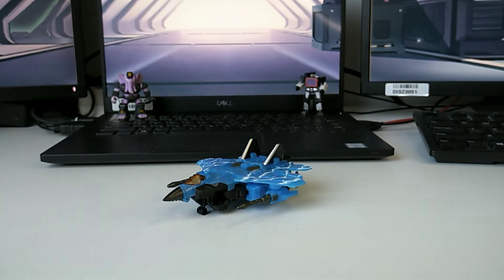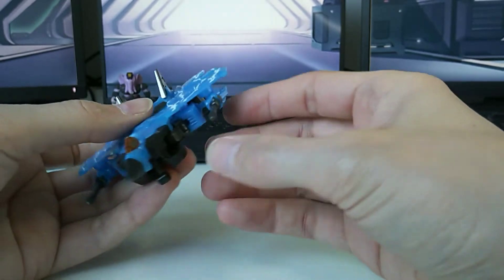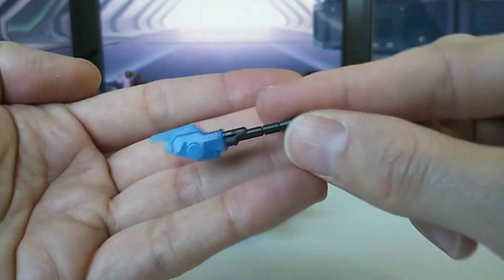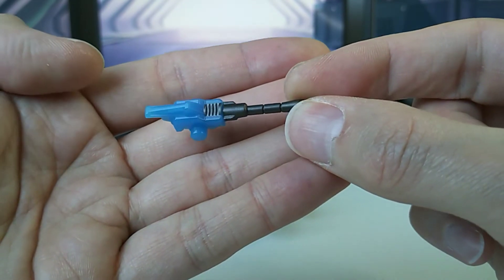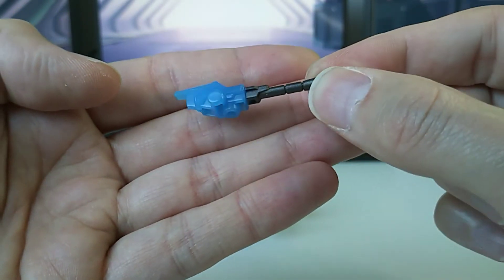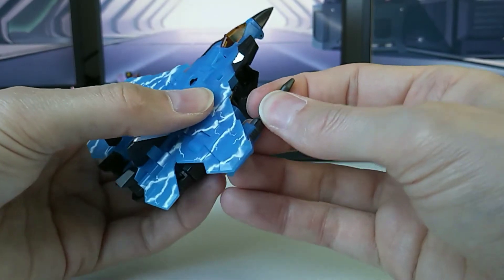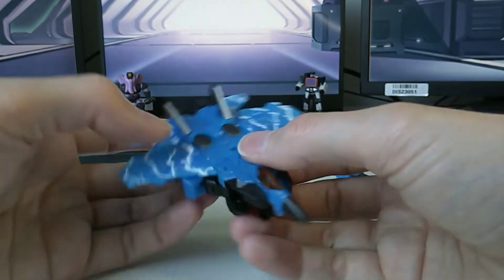Let's get into transformation, and that immediately shows his last two accessories — his weapons — which are just plugged in at the bottom here. They're very nicely sculpted and painted: blue semi-translucent plastic with some gunmetal paint, and each has a peg. He has two of them, they're identical, just opposite, so to say. Let's put them to the side for a minute.